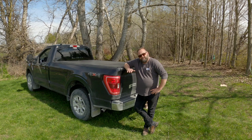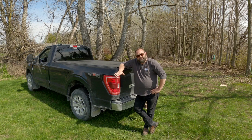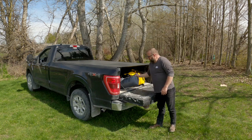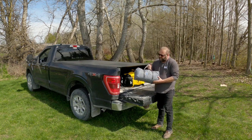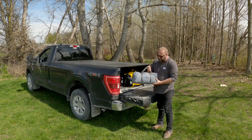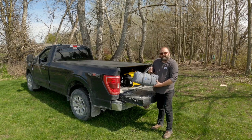Welcome back to the channel everybody and thanks for clicking on this video. Today I'm down here by the river. I got a pickup truck. What I have today is a truck tent from Joytutus — I believe that's how you pronounce it. They sent this to me; they thought maybe I'd be able to get some use out of it, and I think that they're right. This is supposed to be the gray and green version for an eight-foot bed, and that's what I have here. So let's get to setting it up.